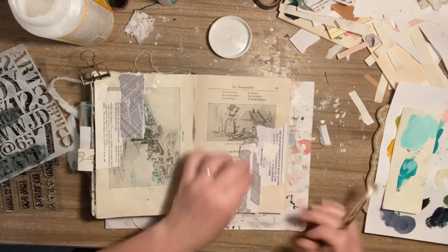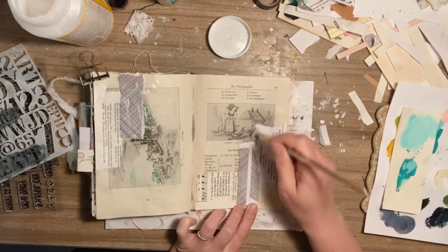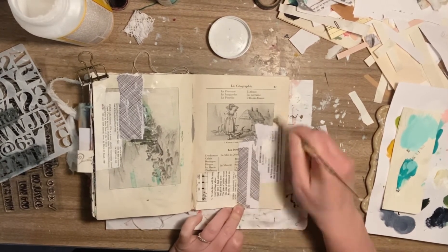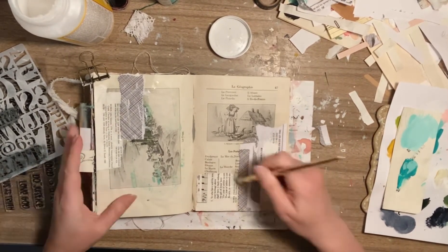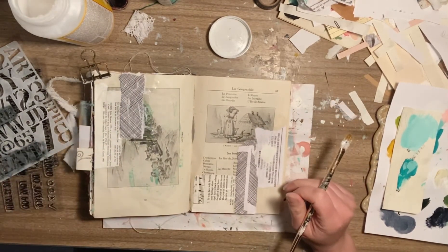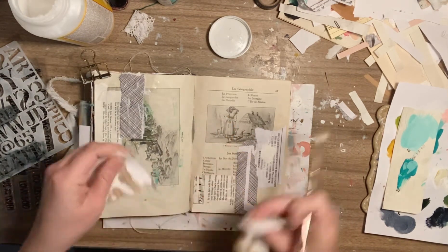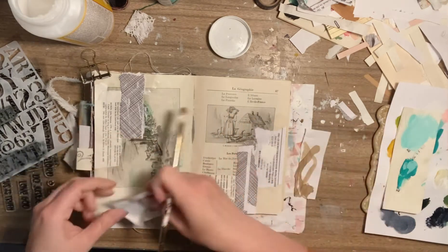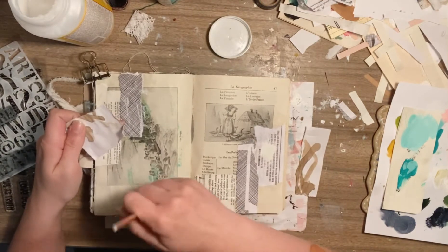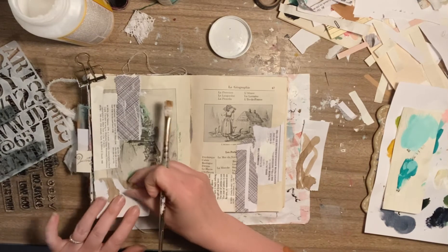Earlier I did put her on the couch with my iPad to watch some videos like Peppa Pig or something so that I could do some art earlier today, because I just needed to do something that was relaxing and it was a pick-me-up for me.